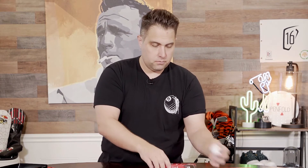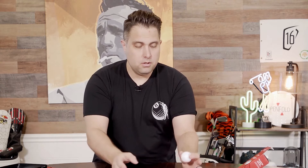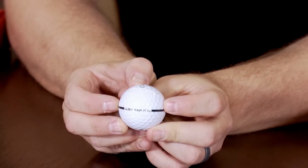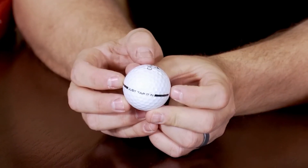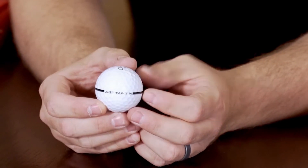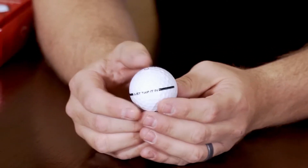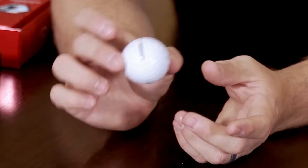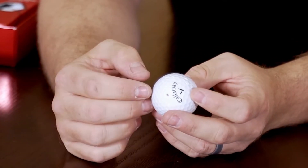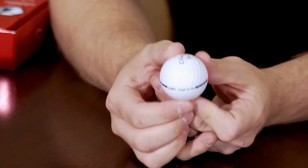I'm gonna open it up here. Check this out, this is awesome. You see this line? It goes from here to here, 180 degrees. So when you're looking down that ball, all you see is line — it's an alignment aid. The ball has now become an alignment aid itself. And instead of using one of those markers or whatever you might wanna use, the ball has it on there now.